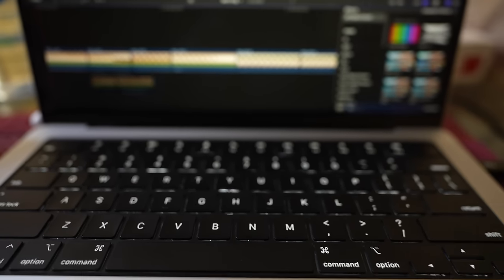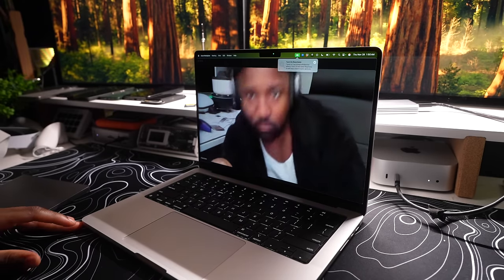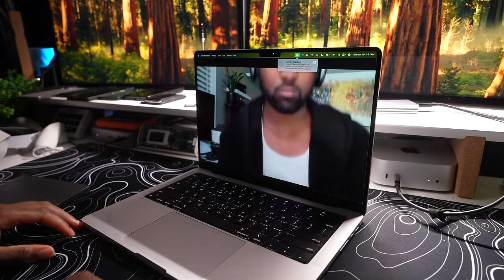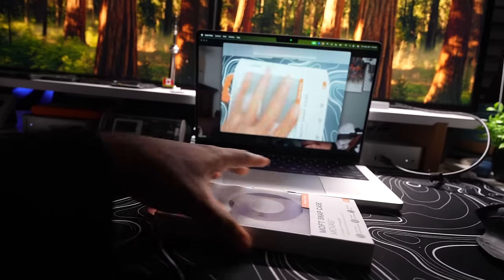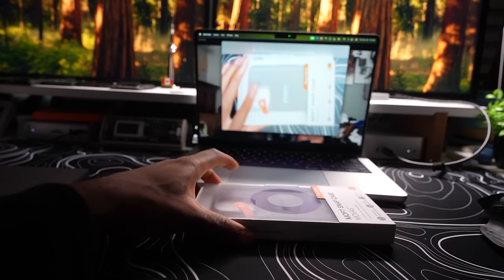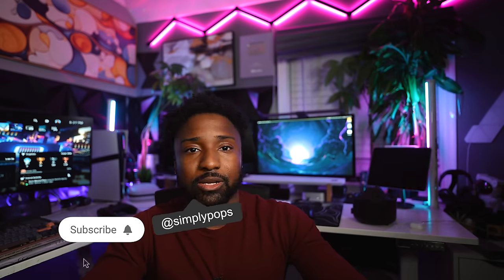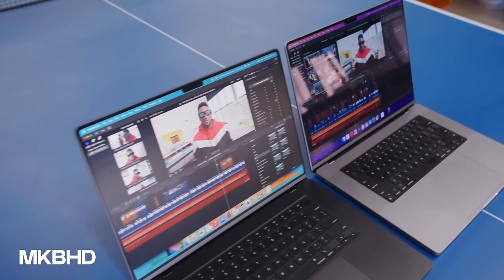Even though the design is exactly the same, Apple did upgrade the webcam to support Center Stage, which means the camera can track you as you move around to keep you centered. Alongside that, you also have Desk View, which gives you a view of what's on your desk. These webcam upgrades make a difference especially if you're on a Zoom call, a class, or Microsoft Teams.